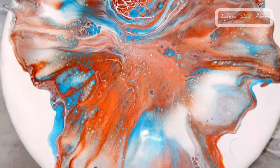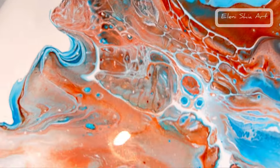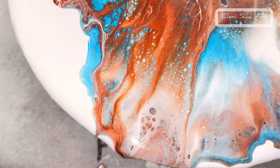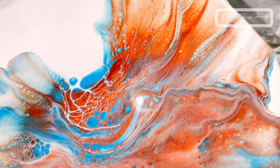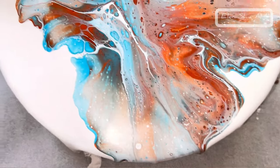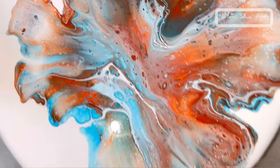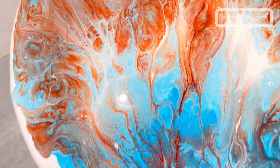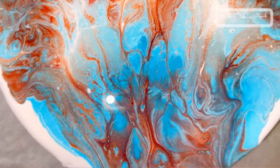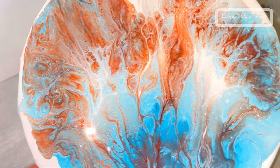My two favourites are paint and water — this is the paint and water one — and the Floetrol and glue mix. Those are my two favourites. This one is the Floetrol, which is again very nice. And this one is the glue mix, which I think is a little bit more sloppy in my opinion. I don't think I added too much paint because it's not moving.